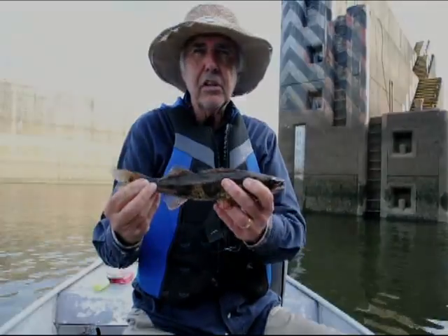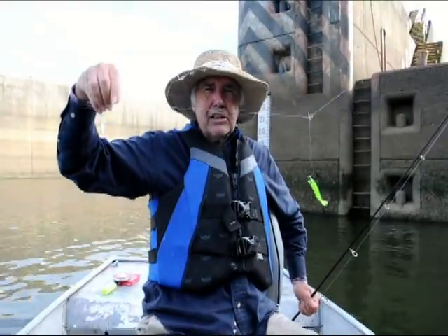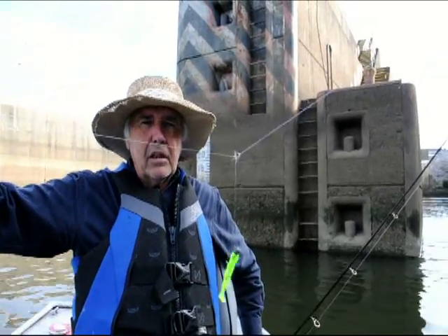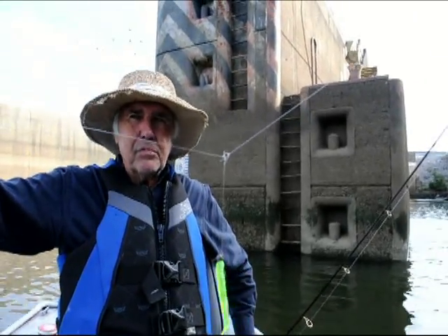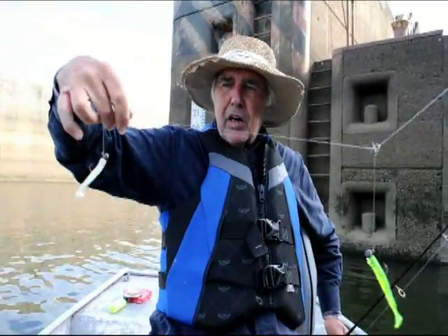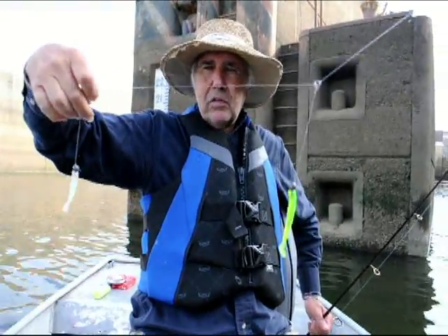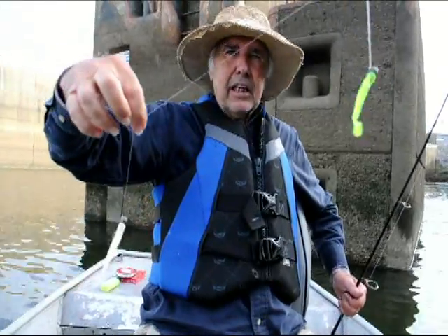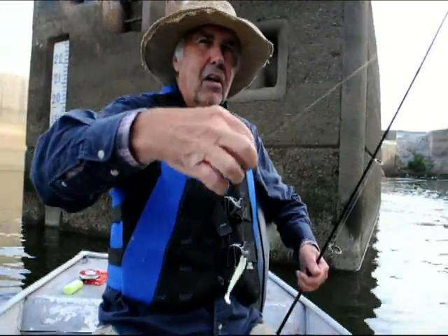This is a real good technique. I use eight pound test line with a swivel in between — just a small round swivel. Then tie your jigs so they run about a foot and a half to two feet apart — a foot and a half is good. Just let it go to the bottom and pull it along.